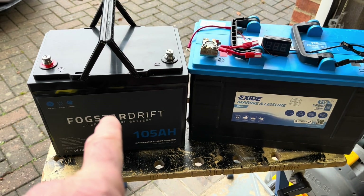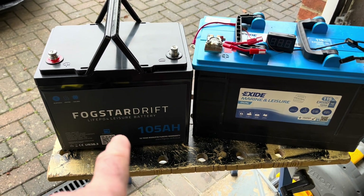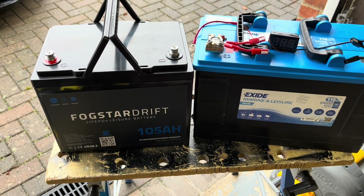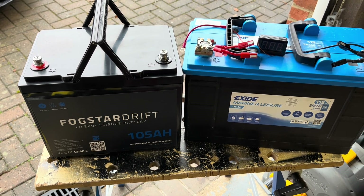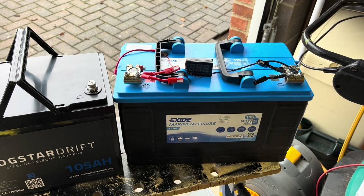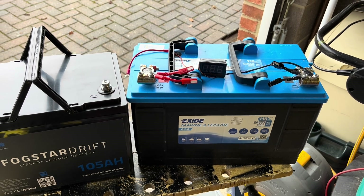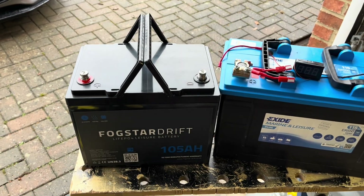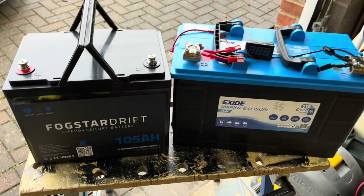The idea is that this will easily run the rig on SSB for two and a half hours of contesting, and I might be able to get other equipment on there as well. You can connect batteries together. There's an issue with joining lead acids — they have to be very well matched, which is quite tricky — whereas I think these you can join up to four. But I'm okay with one at the moment.